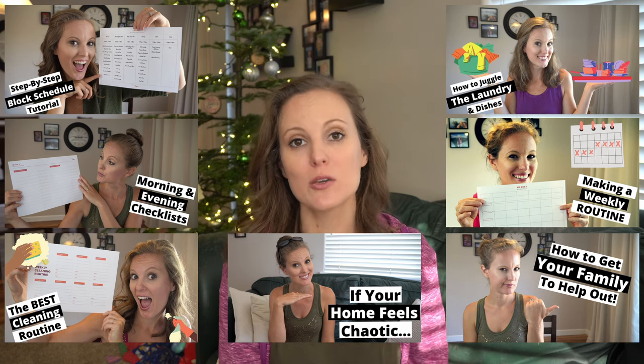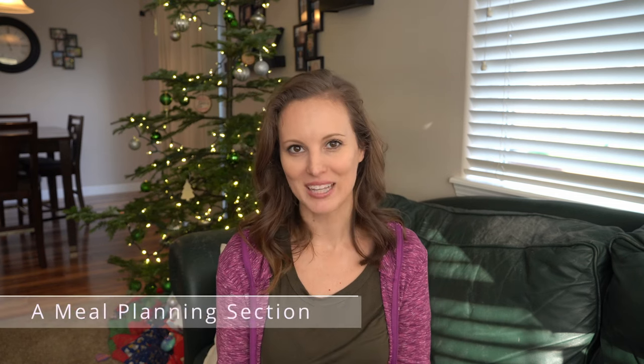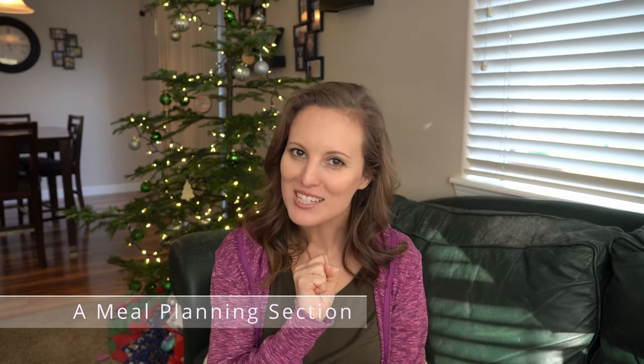Now we are moving on to the next section of the binder: meal planning. Remember, I promised things would get more interesting. The reason we do the super simple meal plan first is so that you actually have the time to declutter and create your routines. Then once those two things are done, you can create what I call a set-it-and-forget-it meal plan.